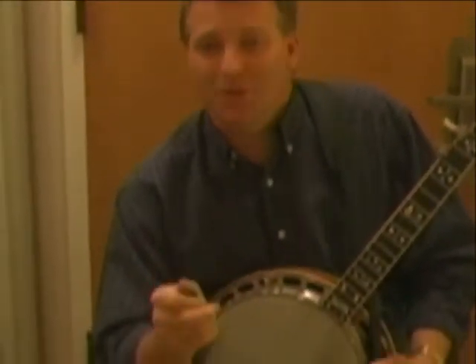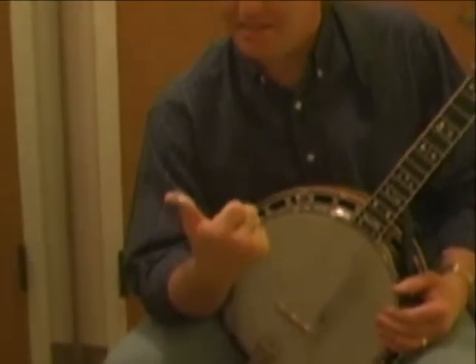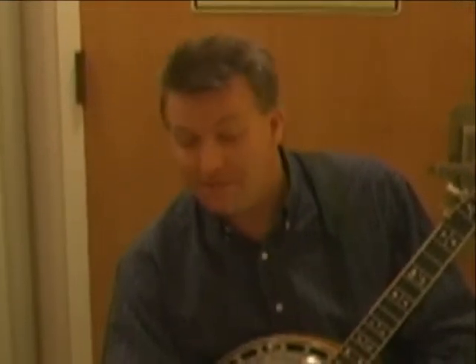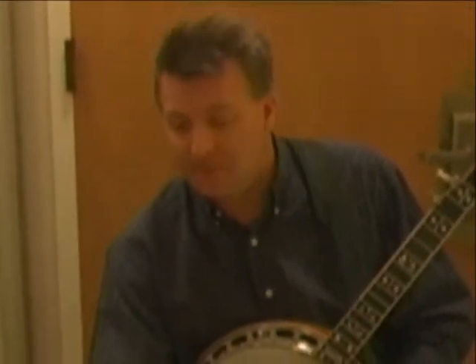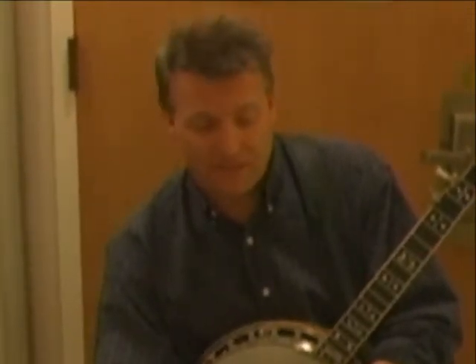Mike Scott here, just want to let you folks know a little bit about the Blue Chip pick — the new thumb pick. I was just introduced to this pick a couple months ago, took a prototype up and did some shows through Canada, and have really just fell in love with this pick. It's very durable, it fits my thumb just very comfortably, and the material in it just lasts.